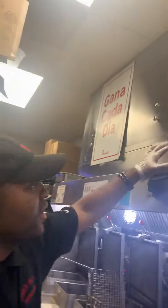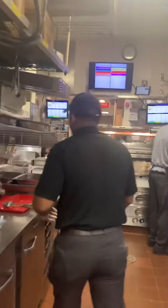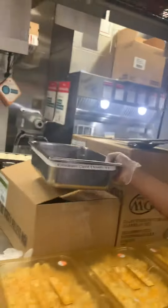The timer went off — nuggets are done. I'm going to reset that, grab the fan that has the nuggets, and put it into our cool down. Now I'm setting this up here with our cool down.